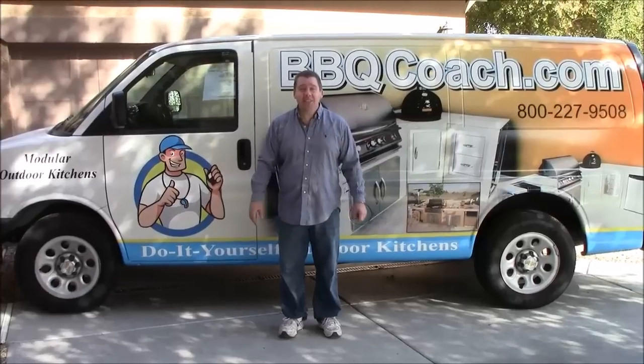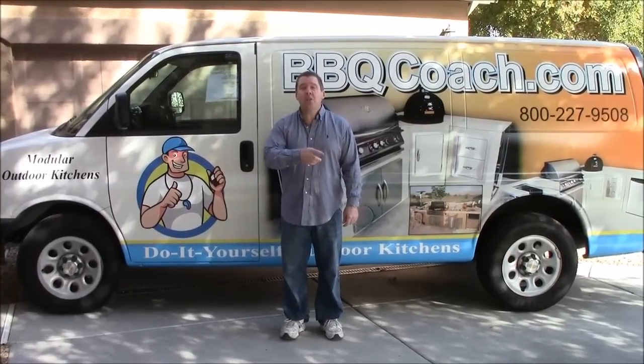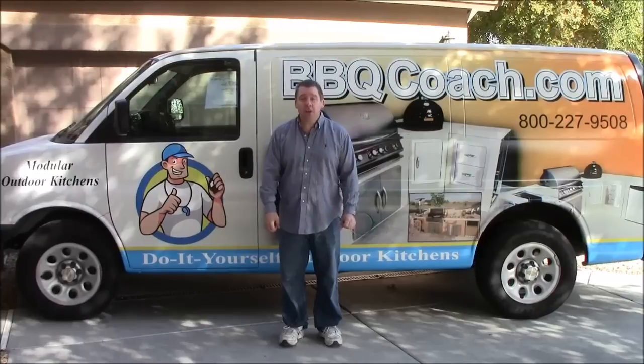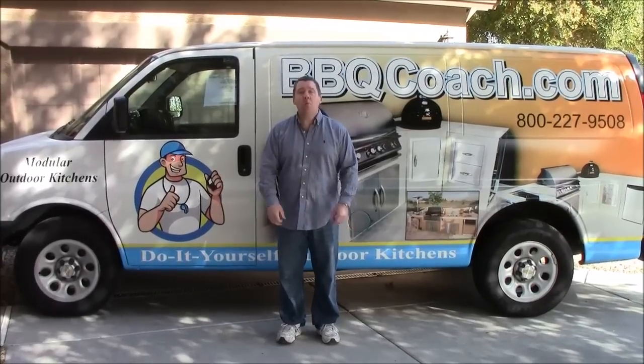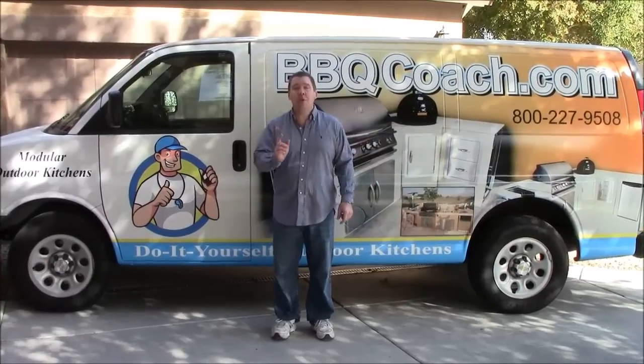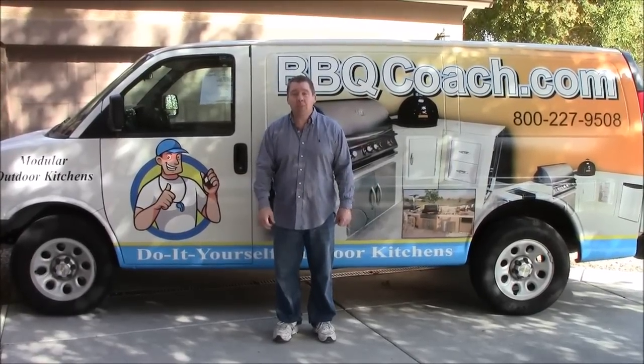Welcome to Outdoor Kitchen TV. This is your channel to learn everything you need to know about designing and building your own outdoor kitchen. We hope that you will learn everything you need to build the outdoor kitchen of your dreams, and we wish you many happy barbecues with your family and friends.